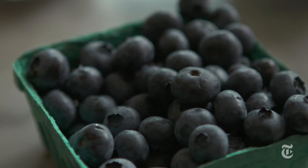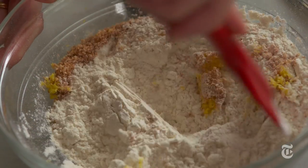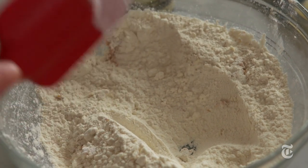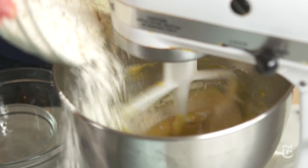A buckle should have a lot of fruit. It's part of a larger category of American desserts that also includes cobblers, pan dowdies, brown betties, and crisps — and all of the terms are somewhat overlapping depending on what part of the country you're from, which is very cool. What makes a buckle different from, say, a cake with fruit in it is the percentage of fruit.